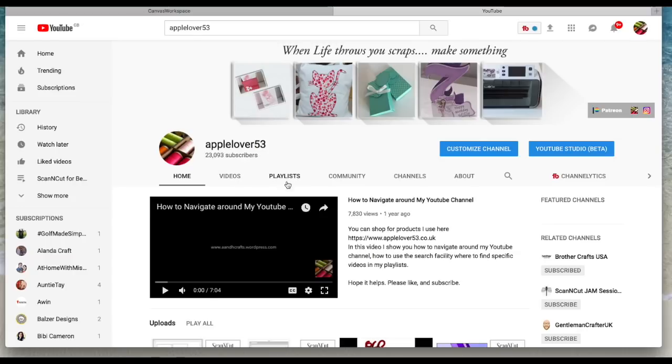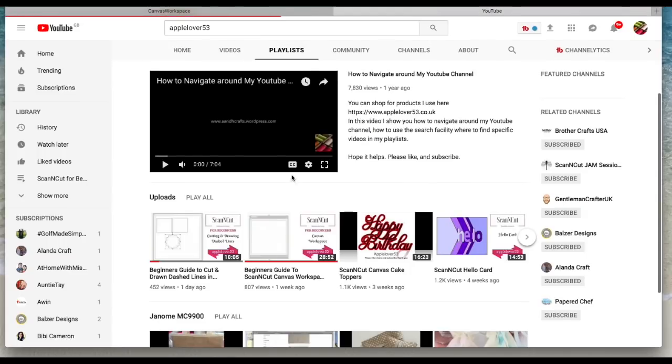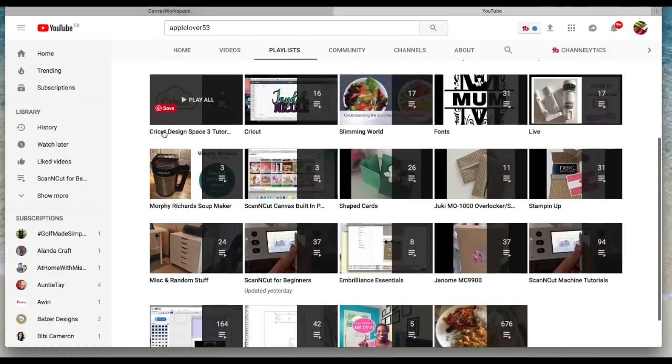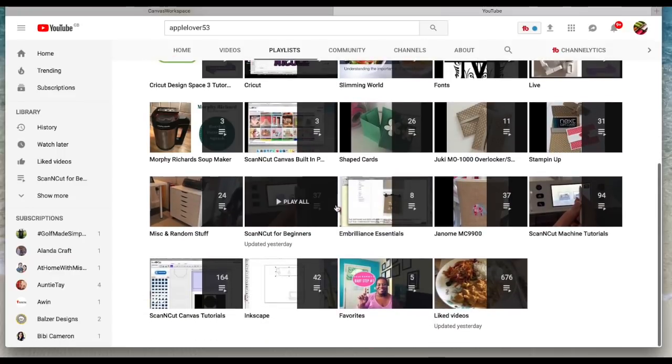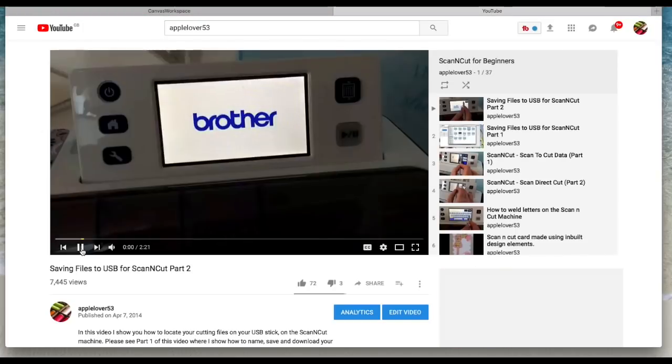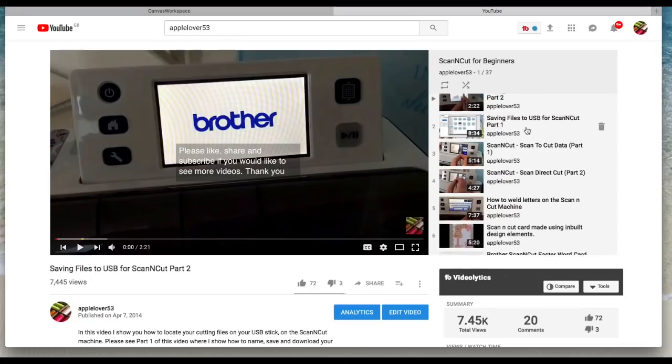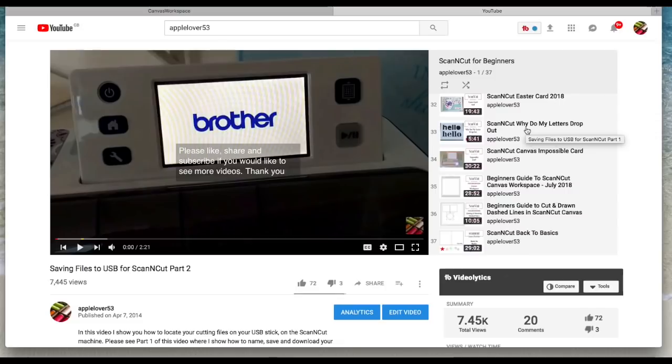All my videos are listed in Videos and in Playlists. If you go to the playlist called Created Playlists it will show you all the playlists, and the one you're looking for is Scan and Cut for Beginners. When you select it, it will randomly choose a video for you, but on the right-hand side it will have all the videos in this playlist.